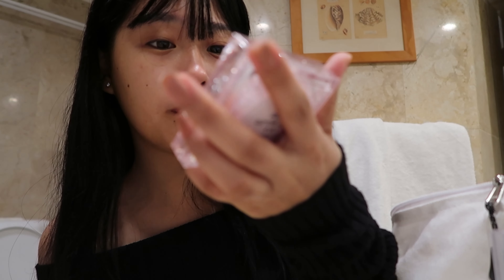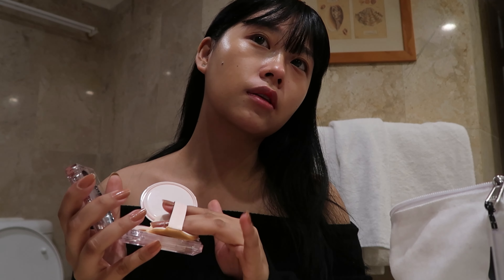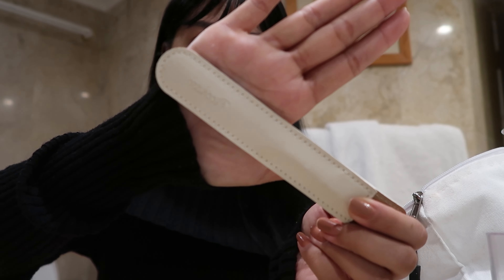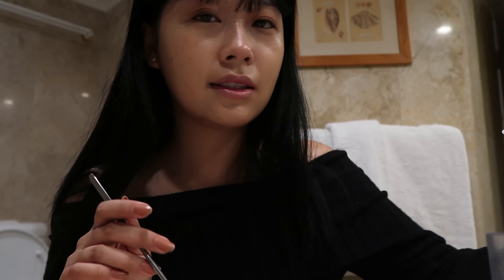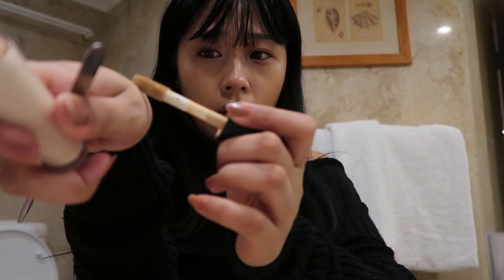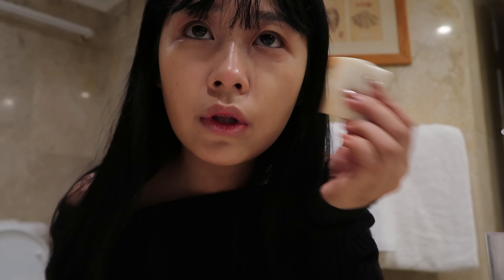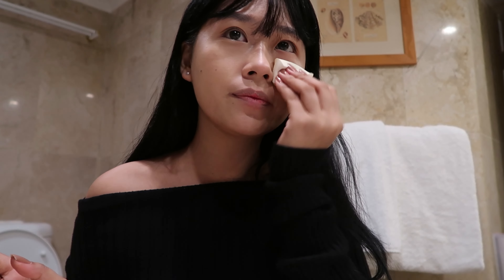The next step is applying the base and I'm using the Clio cushion foundation. I'm obsessed with this cushion foundation because it gives you a natural finish, and I've seen almost all of the Korean makeup artists using this tool called a spatula. I'm using the e.l.f. cosmetic concealer on the back of my palm. Just use the spatula diagonally and apply on your face. I'm blending with the sponge that comes with the spatula. I love this spatula because it doesn't take much product, so now I'm blending it properly to get that natural finish.